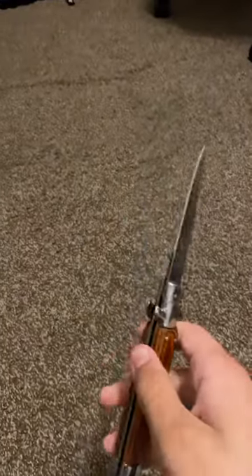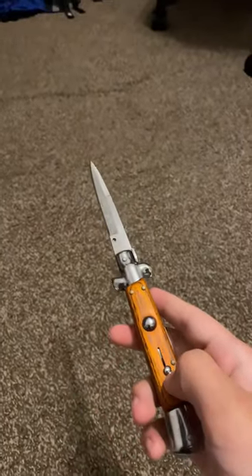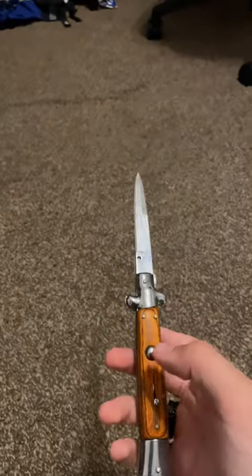I'm fairly new to knife collecting, so this is one of the better knives. I'm really proud of this one, but the only real problem I have is how it could not deploy when you wanted to deploy.